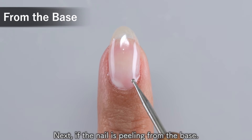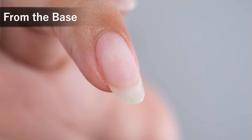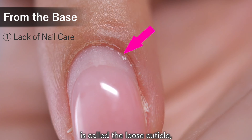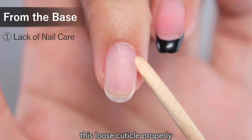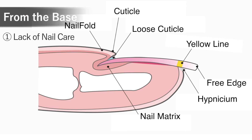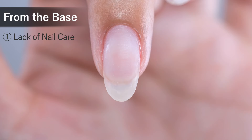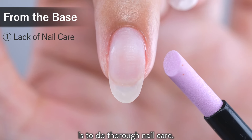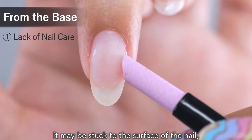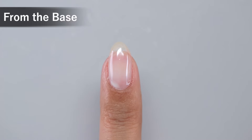Next, if the nail is peeling from the base, there are three main reasons. First, it could be a lack of nail care. The thin skin-like layer at the base of the nail is called the loose cuticle, and if you do not remove this loose cuticle properly as a preparation before applying gel, it will cause the gel to peel off from the base. Even if it looks like there is no loose cuticle at first glance, it may be stuck to the surface of the nail, so be sure to rub it off with a ceramic pusher or something similar.